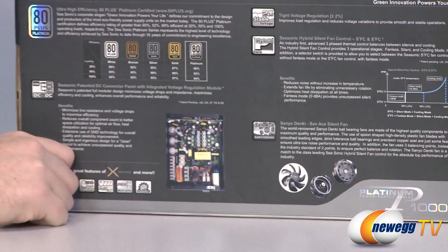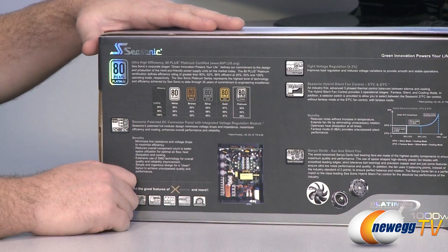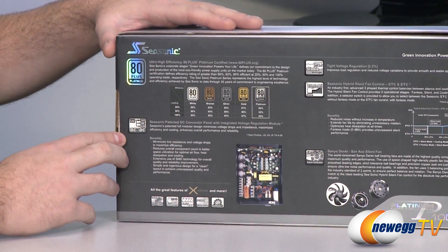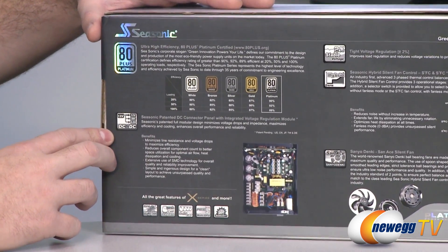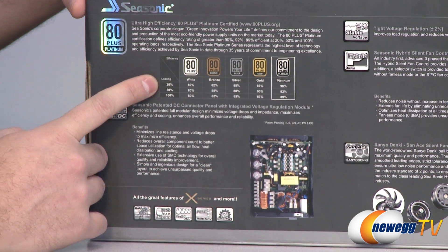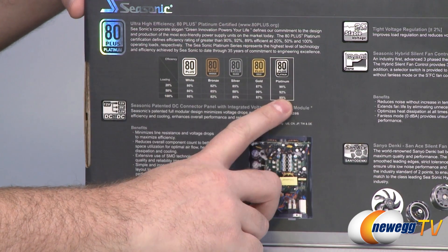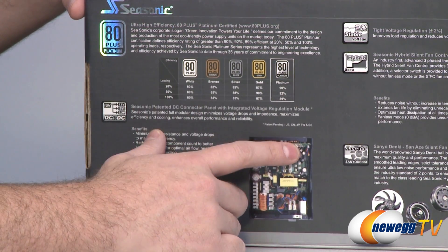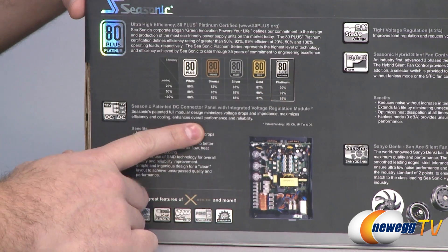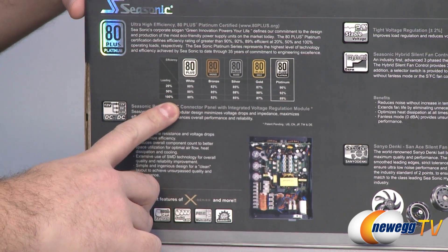This is the new Platinum line, or 80 Plus Platinum rated line of power supplies from Seasonic. They also have an 840 watt model on top of the 1000 watt model we have here. With 80 Plus Platinum being an efficiency rating, you need 90% efficiency at 20% load, 92% efficiency at 50% load, and 89% efficiency at 100% load.